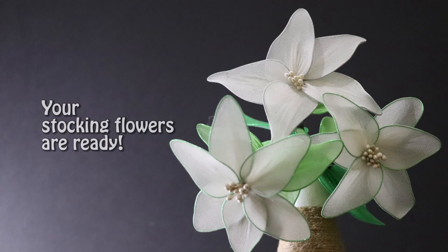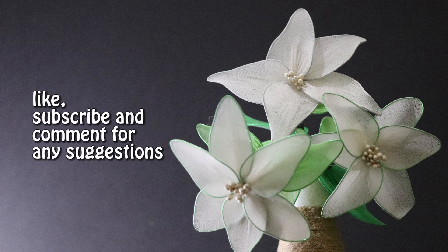Your stocking flowers are ready. Like, subscribe and comment for any suggestions.